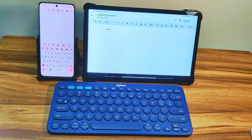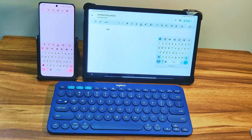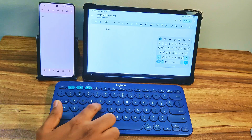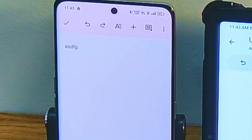Let me now switch to the phone using the third key. The on-screen keyboard has reappeared on the tablet and the phone now shows no on-screen keyboard. If I type something on the K380 keyboard, it will appear on the phone instead of the tablet.